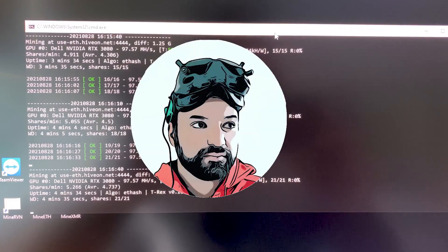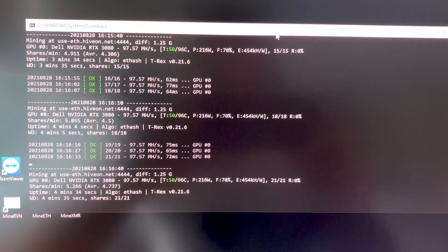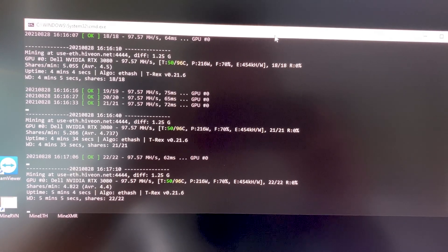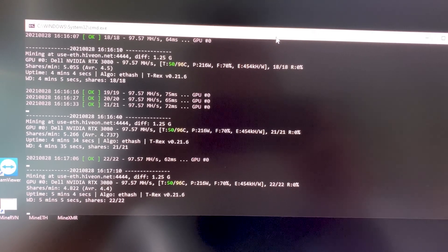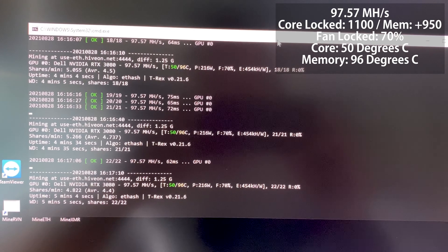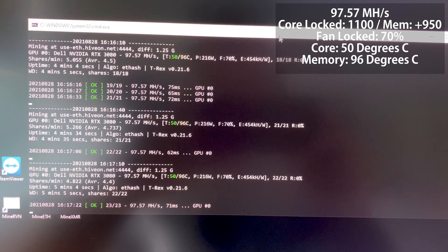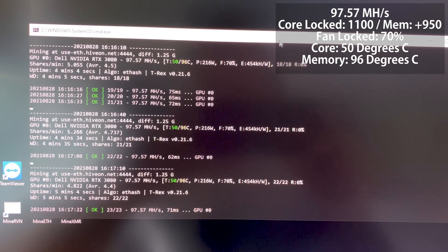Alright, let's get started. To keep this scientific, we're going to look at the temperatures before the thermal pads are installed. Right now this is mining Ethereum using the thermal paste and we can see it's doing 97.57 mega hash. I've got it locked to 70% fan, 1100 core clock, and 950 megahertz overclock on the memory. It looks like it has stabilized: 50 degrees on the core, 96 degrees on the memory.